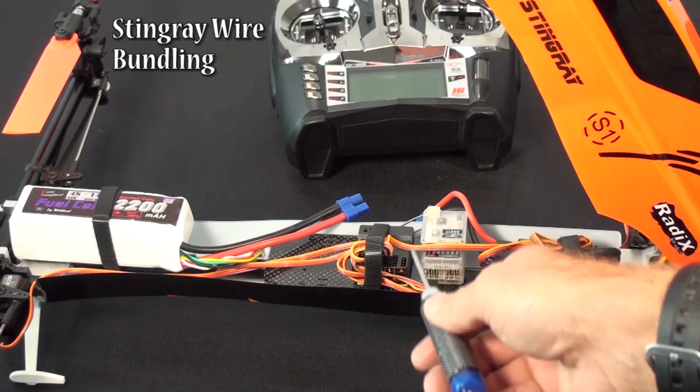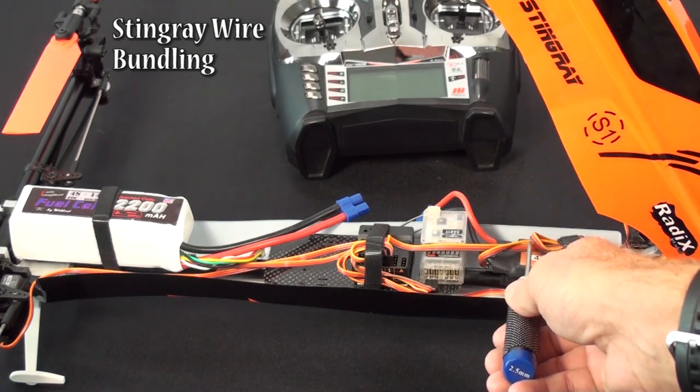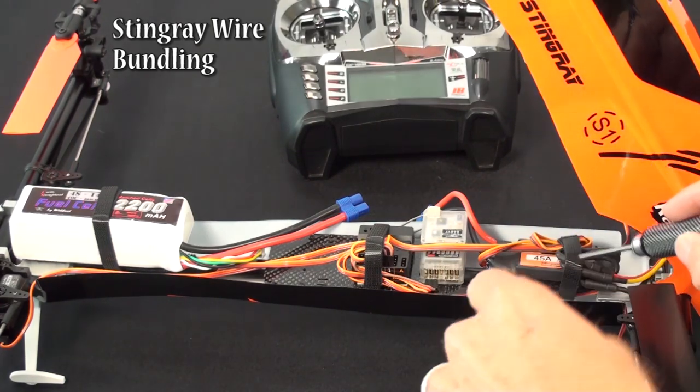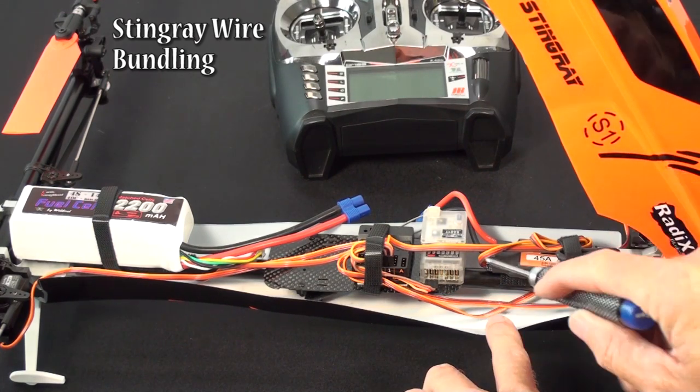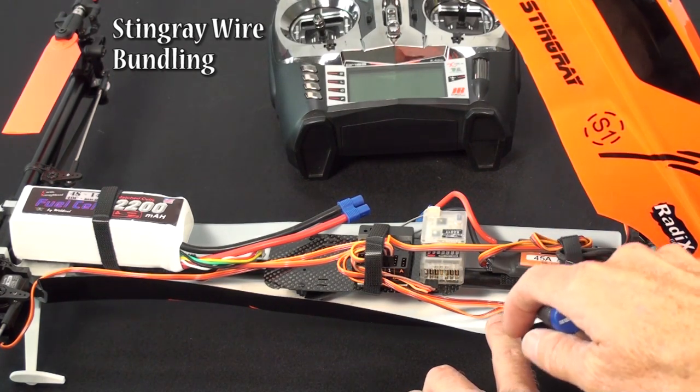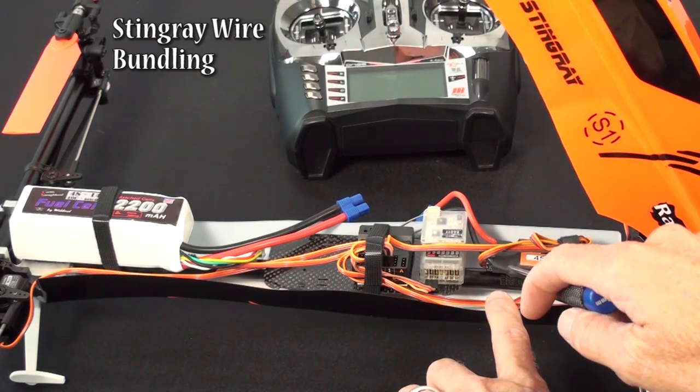That can cause noise issues. It shouldn't be a big deal, but it's just better to keep it separate. I also keep my servo wires — my two rear servos — underneath the tail boom, and all the ESC wires on top. That's again just to separate it from noise issues.